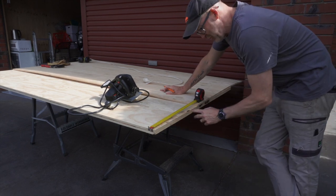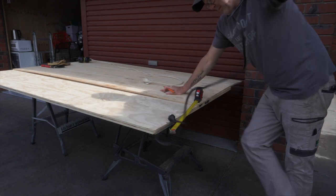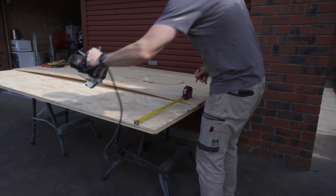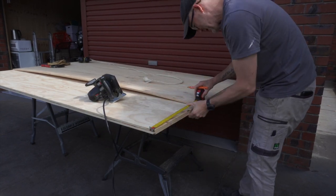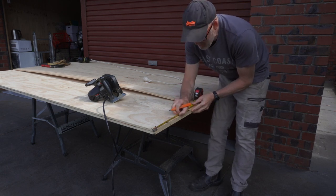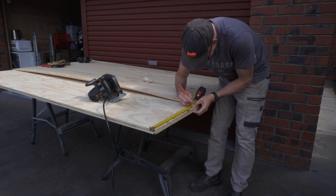I want to cut off 400mm for the shelf, but the saw blade sits 30mm in from the edge of the saw base. So I'm going to set the straight edge guide at 430mm so that I end up with 400mm cut off. Makes sense in my head anyway.